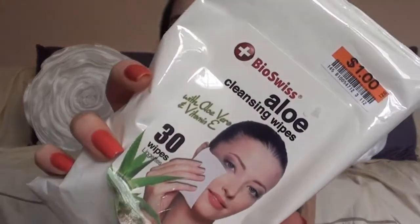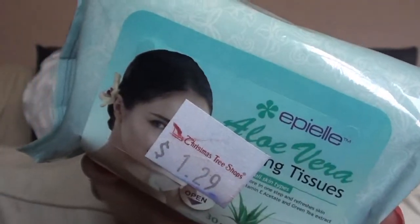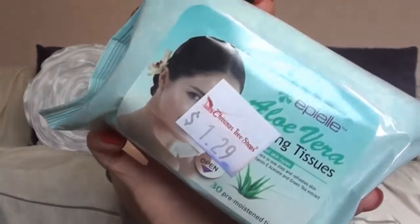On the topic of makeup, I got some makeup wipes. First, I got these — they're not my usual makeup wipes but these are the Bio Swiss Aloe Vera Cleansing Wipes, made with aloe vera and Vitamin E. There are 30 wipes in here and these were only a dollar, so I wanted to try them out. I also got my makeup wipes that I always get, which are the Epiol Aloe Vera ones in the blue packaging. You can purchase these at Christmas Tree Shop and they are $1.29.